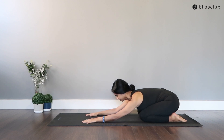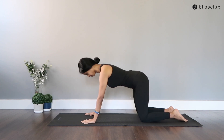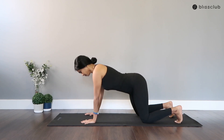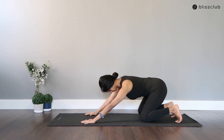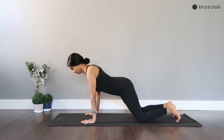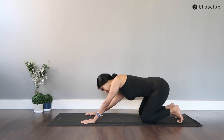Coming up on your hands, curl the toes underneath and begin to draw a big circle, engaging forward and back, sending the glutes down to your legs. Working in any one direction, feel free to move in ways to release any tightness from your body.